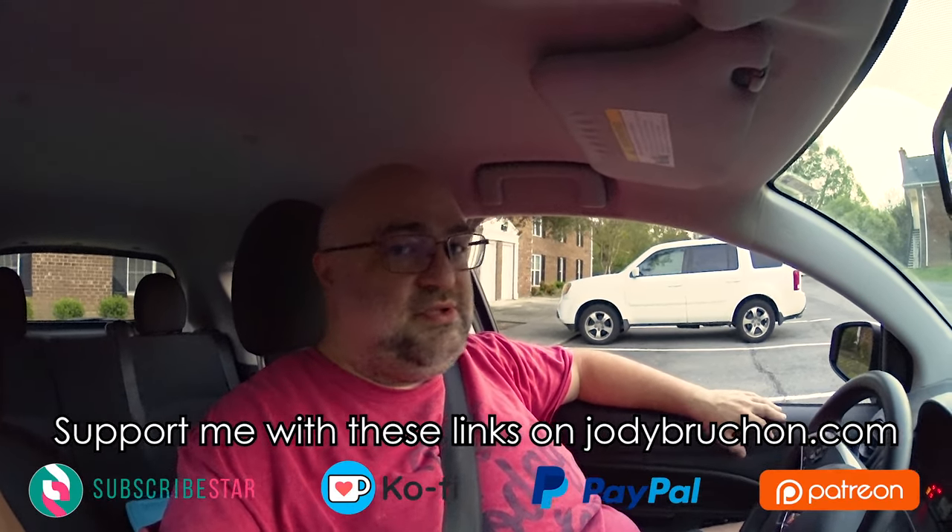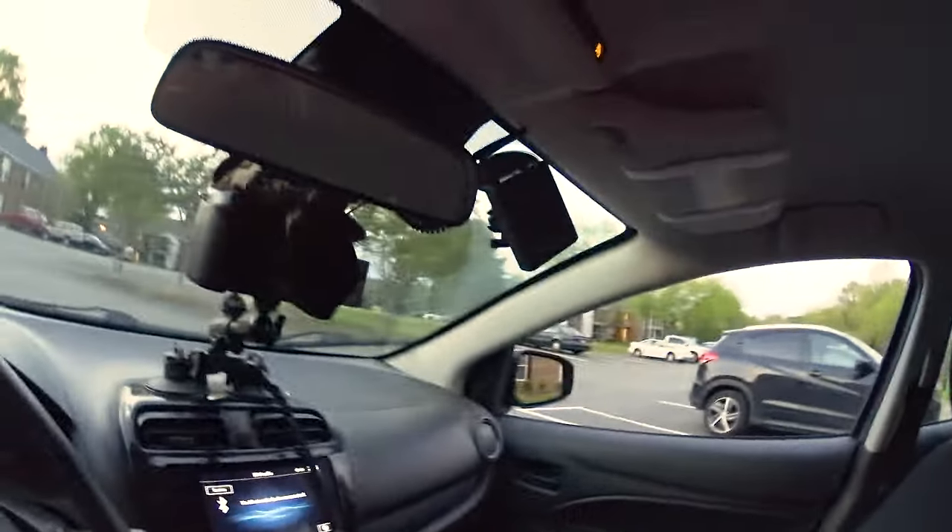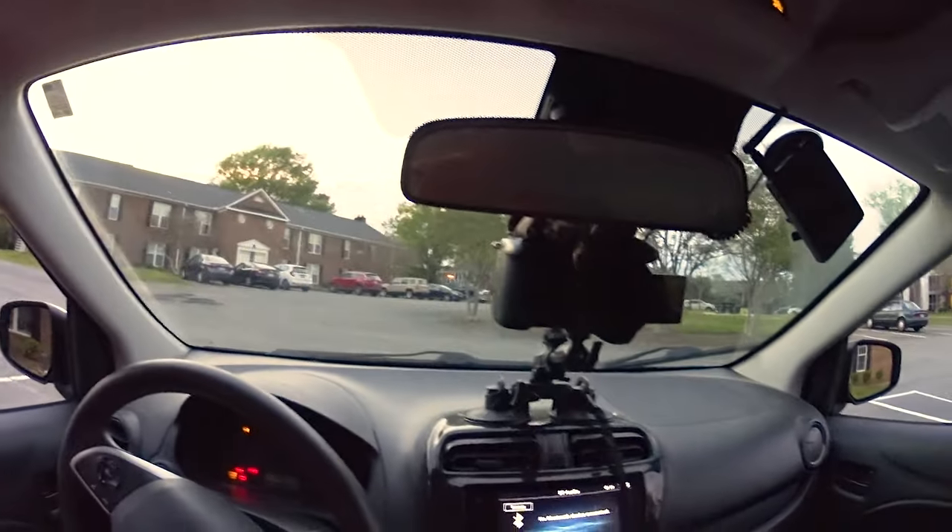For those of you curious about the setup process for rolling rambles, I made a video mostly talking about the safety of driving earlier, but here's a real quick overview. Hopefully you can see it — it's getting a little dark.